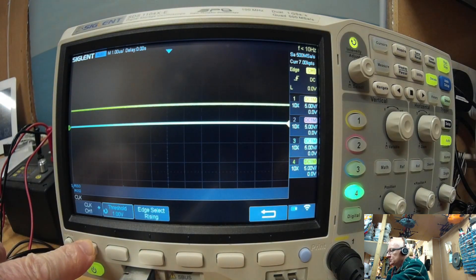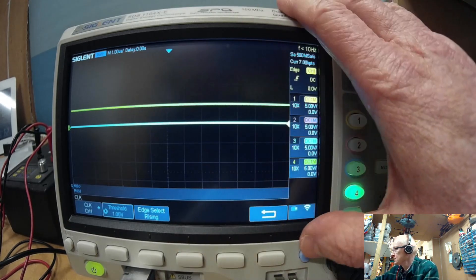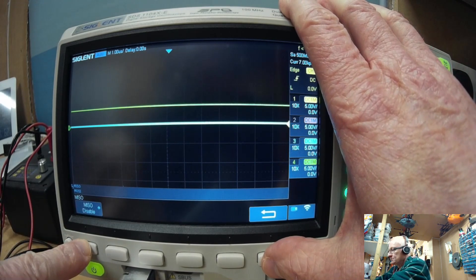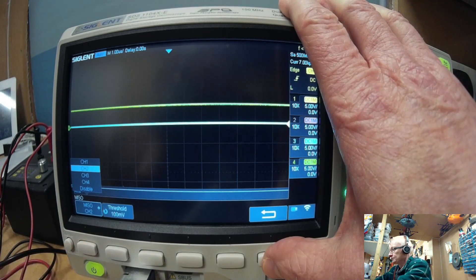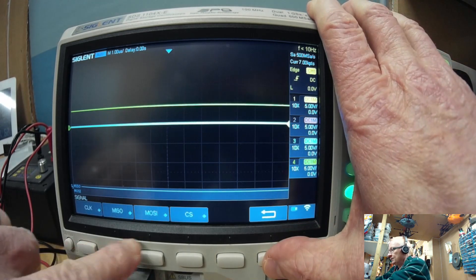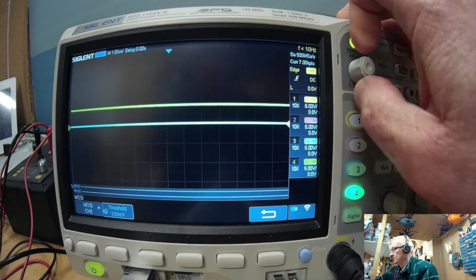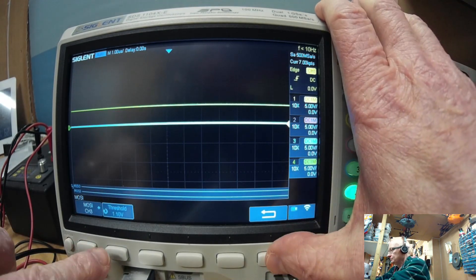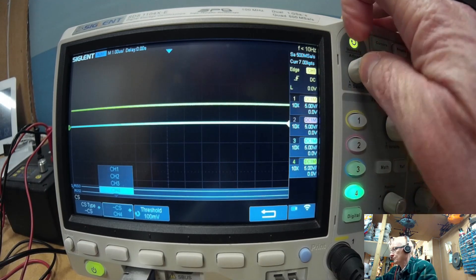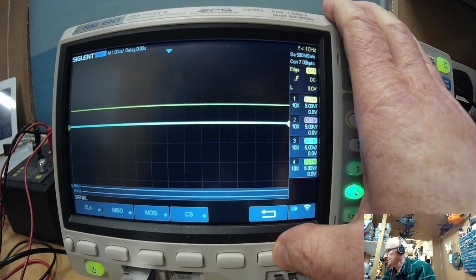First, the clock — it's on channel 1, connected on channel 1. Threshold of 1 volt is fine, rising edge, no problem. MISO is currently disabled because we pressed default, so we're going to enable it and I've got it on channel 2. I'm going to set a threshold of 1 volt again, approximately. MOSI — again it's disabled; this is the one we're going to read, so we're putting that on channel 3 and setting it to 1 volt. And chip select on channel 4, threshold 1 volt-ish.